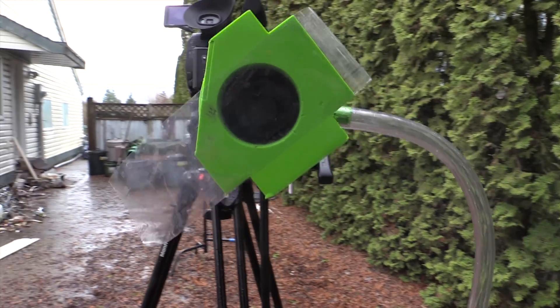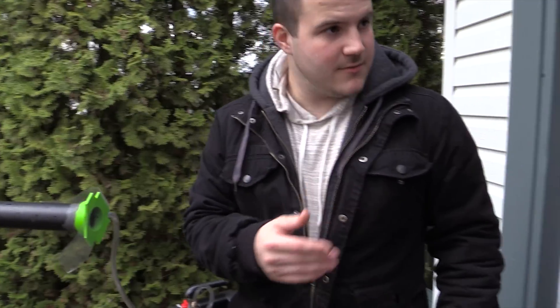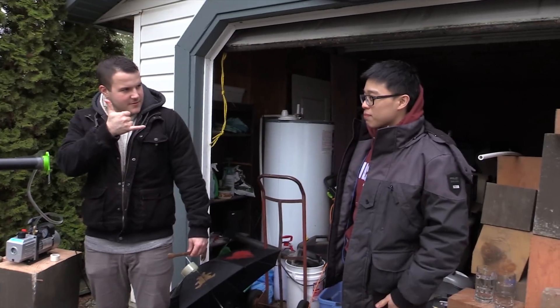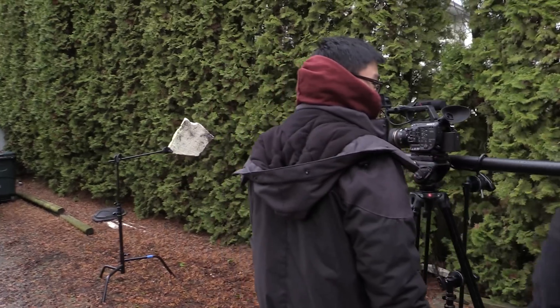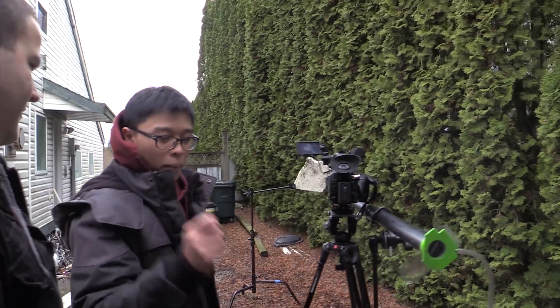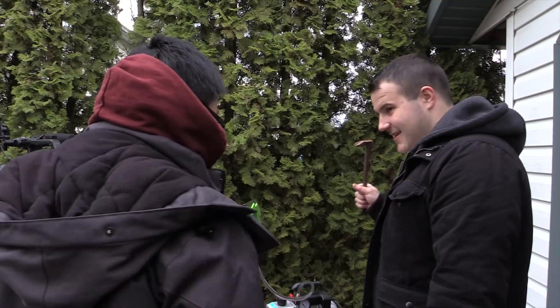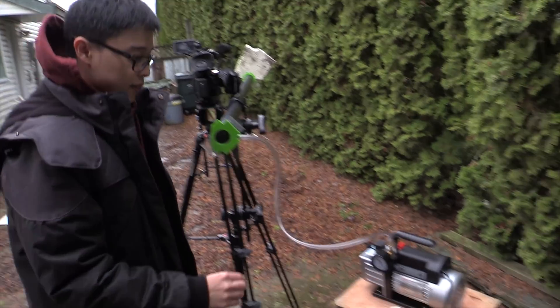Looks like it's lined up pretty good. We're gonna use that as our thing to pop the other side. This part is kind of dangerous, so make sure nobody's standing in the trajectory zone. Dennis, do you want to do the honors? You're gonna hit it hard and pop the whole thing. I give you the honors of turning the pump on.